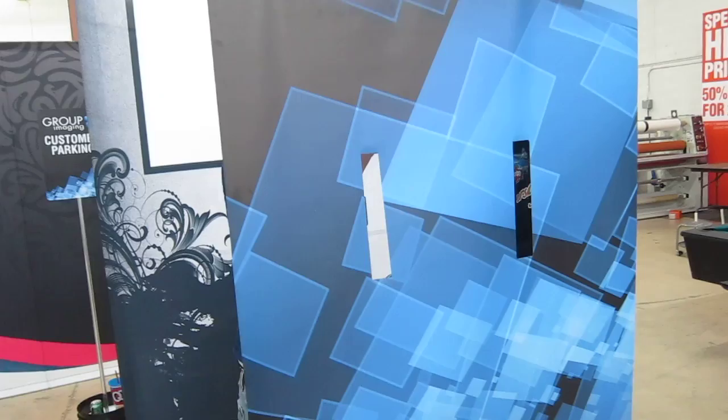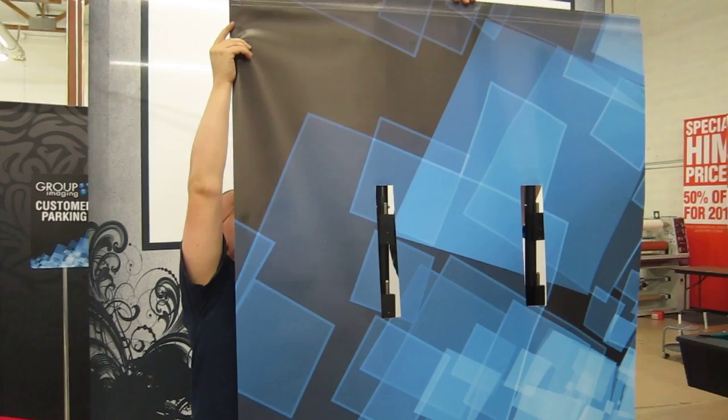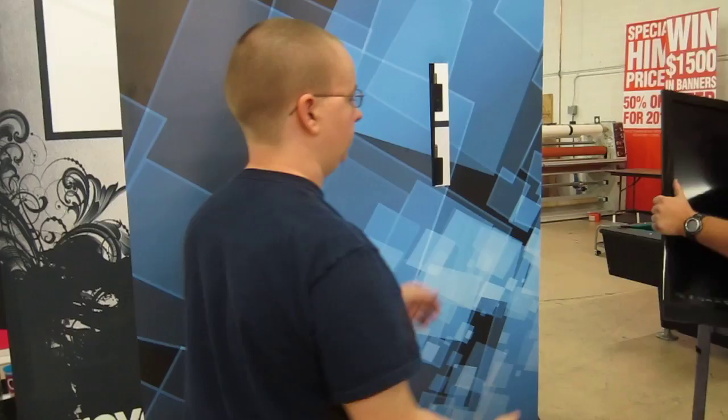So you have to pull the banner up. And we can print full color graphics of anything you want on here.